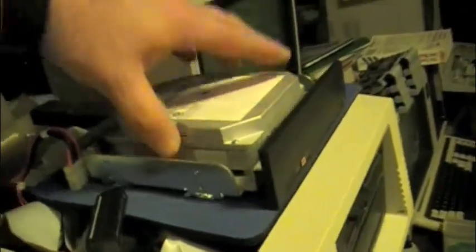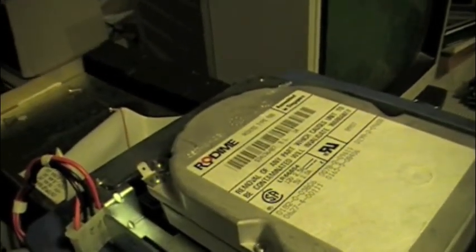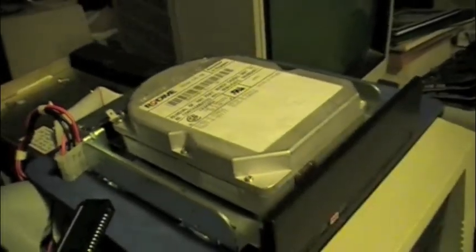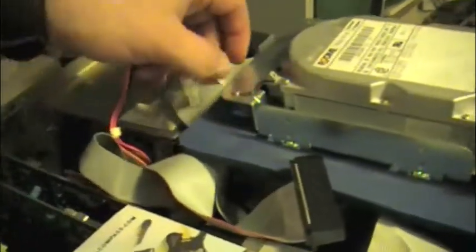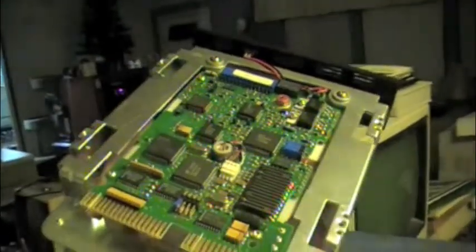Well, since we're doing power-ups, I figured I'd bring out a few more. This is a Rodime RO3055. It's either a 10 or a 20 meg hard drive — I cannot remember at the moment. It is a 3.5 inch drive attached to a 5.25 inch adapter.